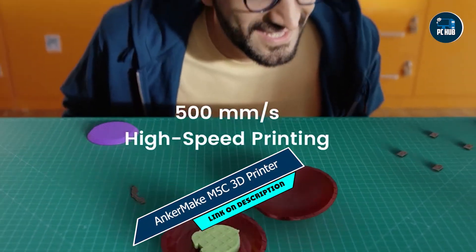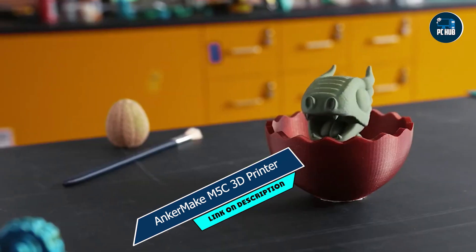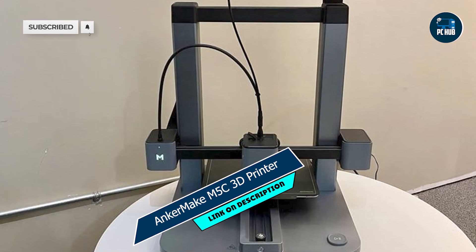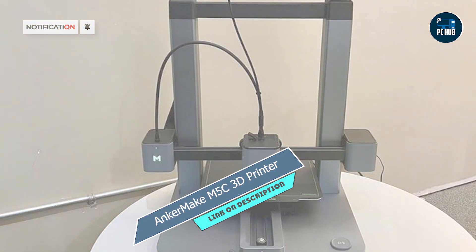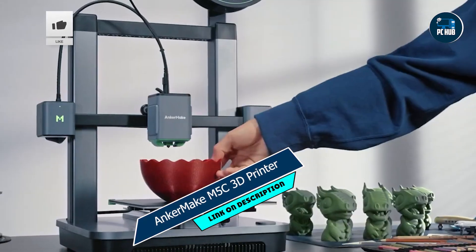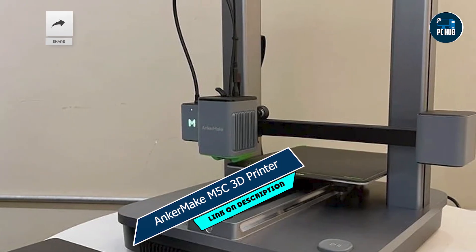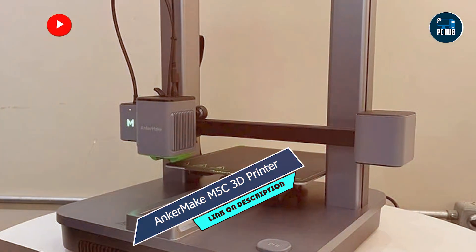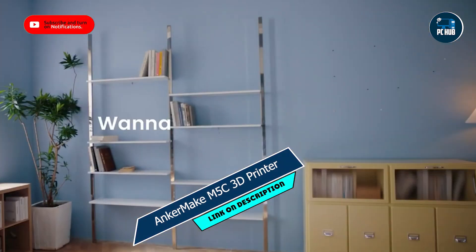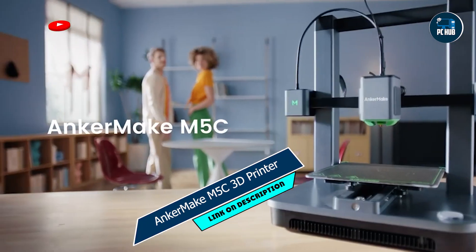And finally, at number five, we have the Anchormake M5C 3D Printer, a compact and affordable option for beginners and enthusiasts alike. Key features: The M5C features a robust metal frame and precision-engineered components, ensuring smooth and reliable printing performance. Its touchscreen interface and intuitive software make it easy to navigate and control, while its built-in camera allows for remote monitoring of prints.